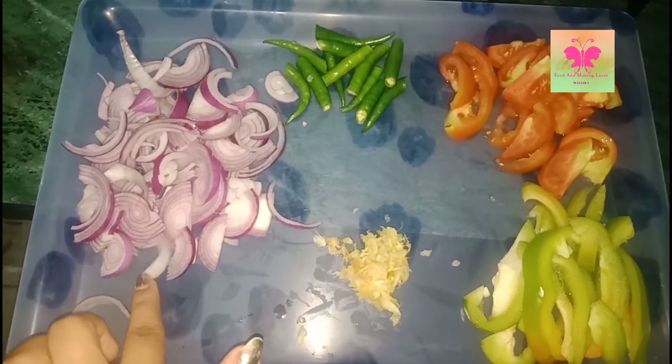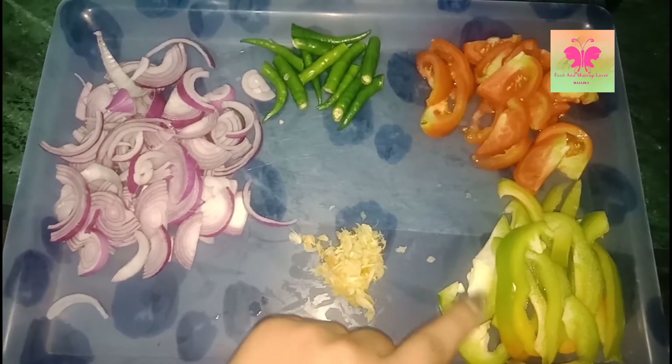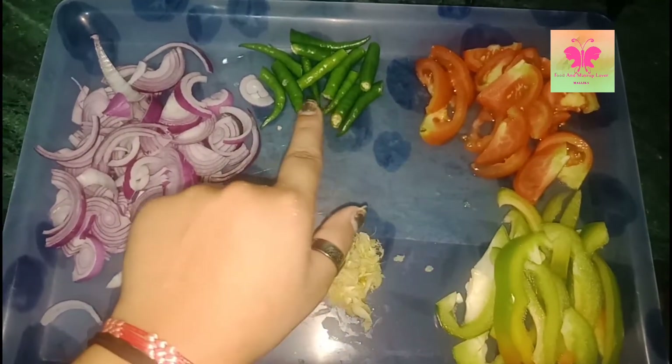So here I've taken chopped onions, crushed ginger and garlic, capsicum, tomatoes, and chilies.